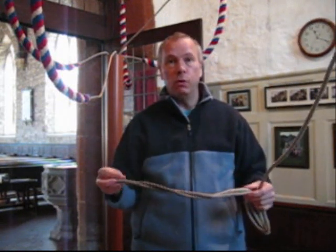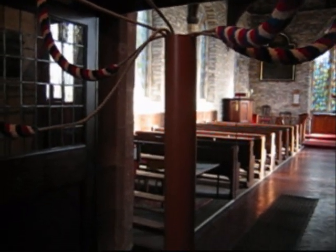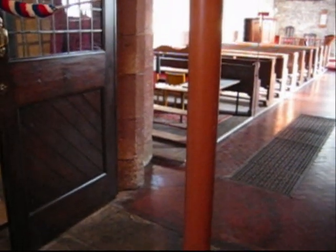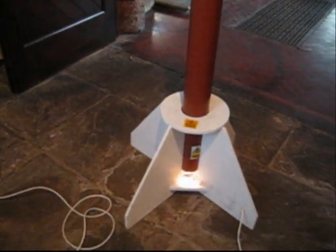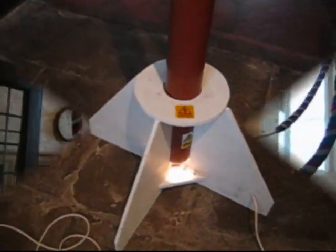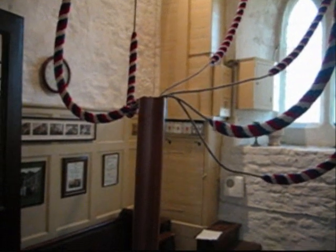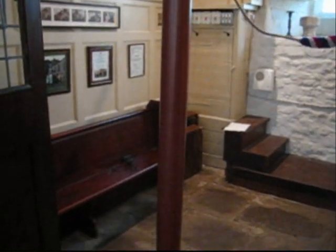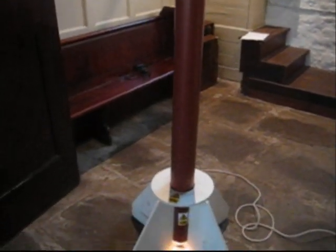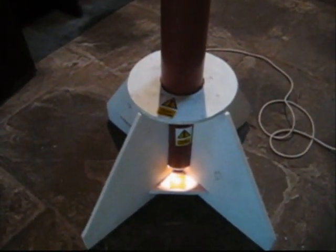And that is the problem that the warmer overcomes. I made the warmer from readily available materials and it is essentially a pipe with a light bulb at the bottom secured in a frame made of plywood. The tags of the bellropes simply slot into the tube and are kept warm by the warm air rising up from the bulb at the bottom, just creating enough heat to resolve the problem.